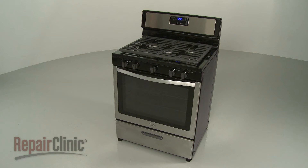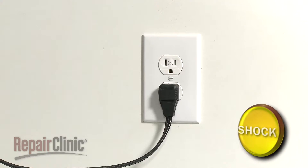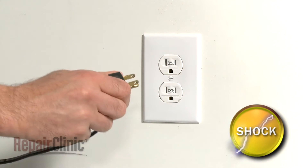Before you replace the power cord on your range, make sure the old cord is unplugged.